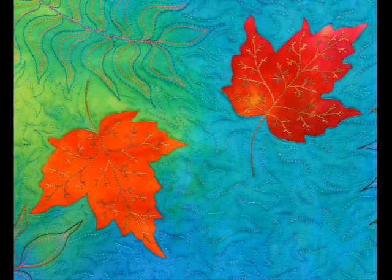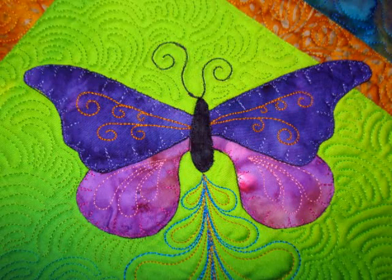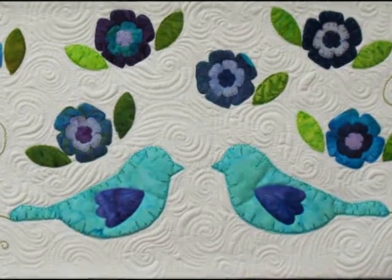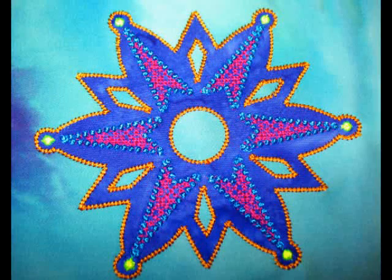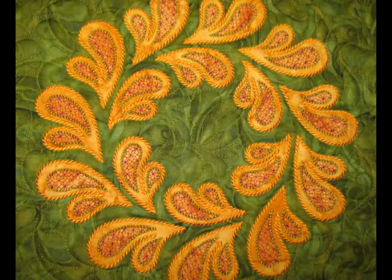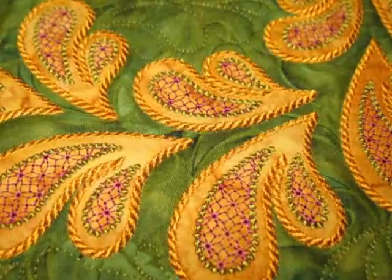Machine embroidery really allows you to add understated kinds of adornments to your applique shapes, or thread work that lends intricate details to your applique shapes, or even larger areas of embroidery that completely transform the applique shape. If you're a thread lover like me you'll really love using thread to enhance all the applique work on your quilts.